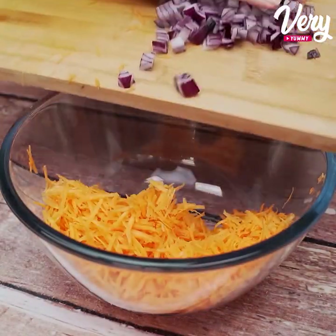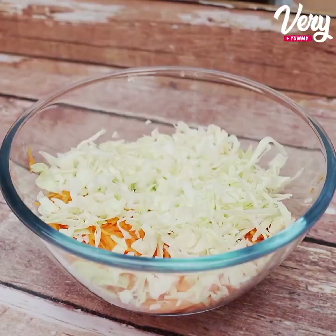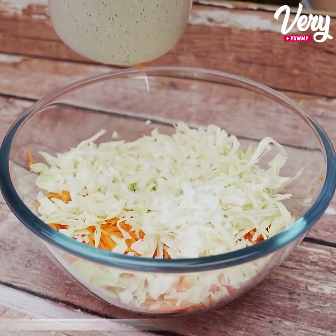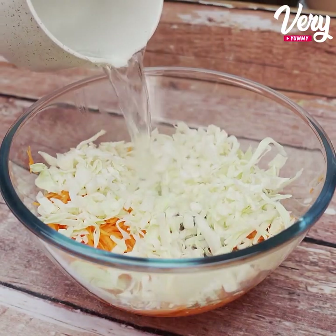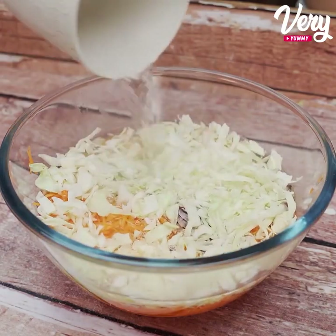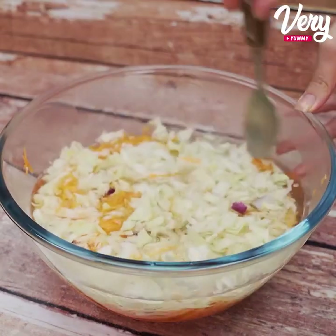Once that's done, let's transfer all these ingredients to a bowl. Let's put a teaspoon of salt and we will cover it with hot water, so the ingredients will be very soft. And now just mix. Let's leave it here for about 10 minutes.